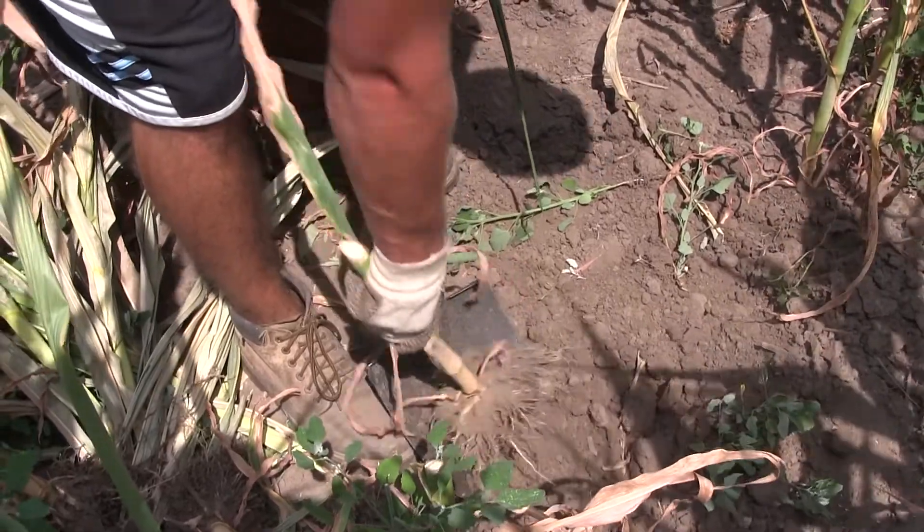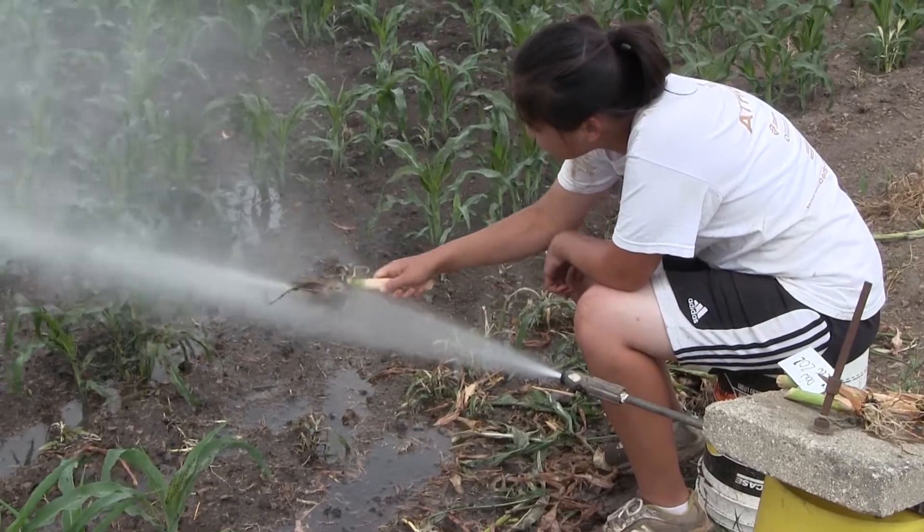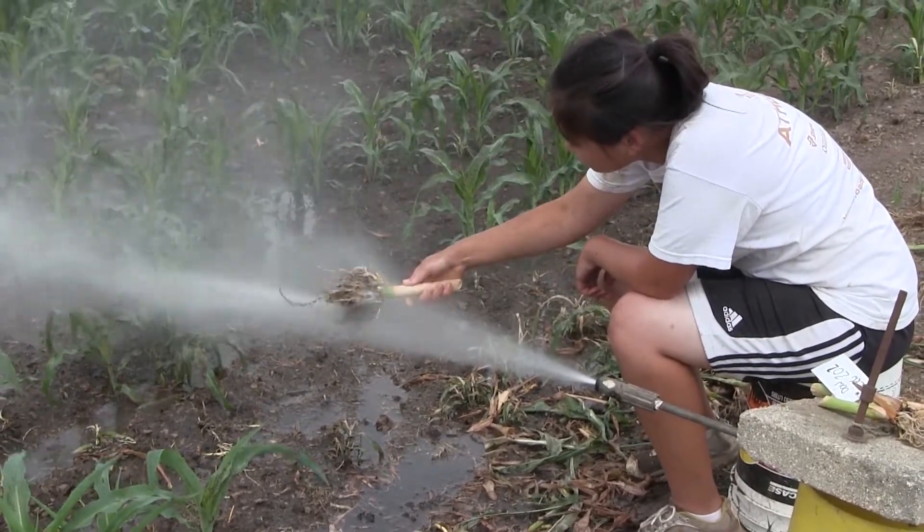Today we have students out in the field digging corn roots, bringing them back in for power washing, and then we go through and rate each root for the amount of damage.